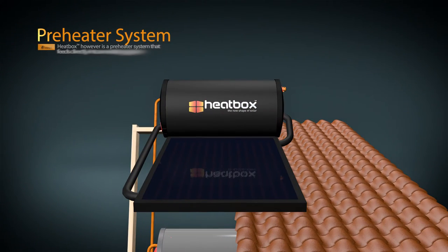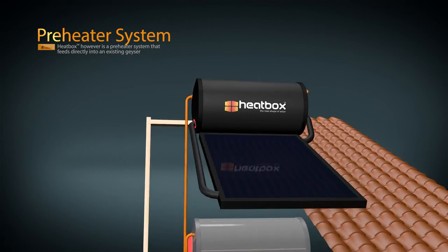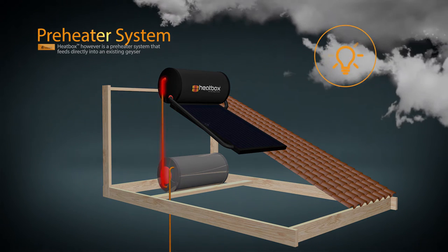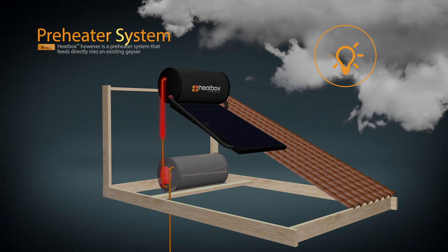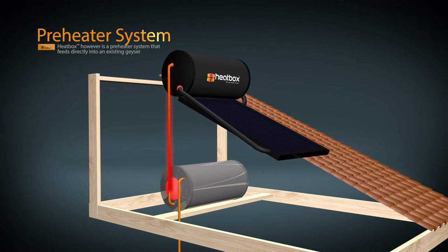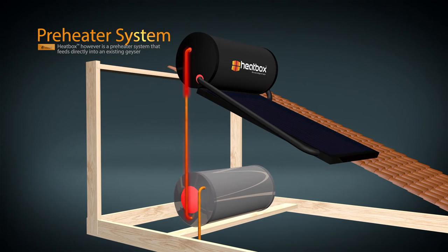Heatbox, however, is a thermo-siphon preheater system that feeds hot water directly into an existing electric geyser, thereby reducing the need to use electricity to continually reheat the water. Even on cooler, cloudy or wintry days, as long as there is UV from the sun to heat the collector, warm water will still enter the geyser and very little electricity will be needed. As you are still using your electric geyser as the primary hot water supply, there is no complicated plumbing required and your water pressure is also not affected.